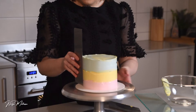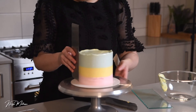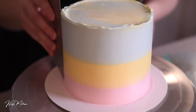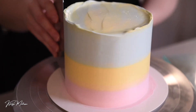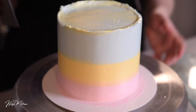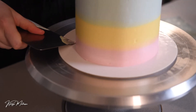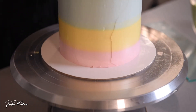Then I'm going to take my straight scraper, hold it on an angle to the side, and start spinning the turntable. The most important thing is that you have a very straight hand — if your hand is off at an angle that's where you'll have problems. As you can see, you can produce a beautiful striped cake with a straight edge scraper. I'm going to go back in with the textured scraper to give it an extra bit of jazz, and just clean up that bottom edge.